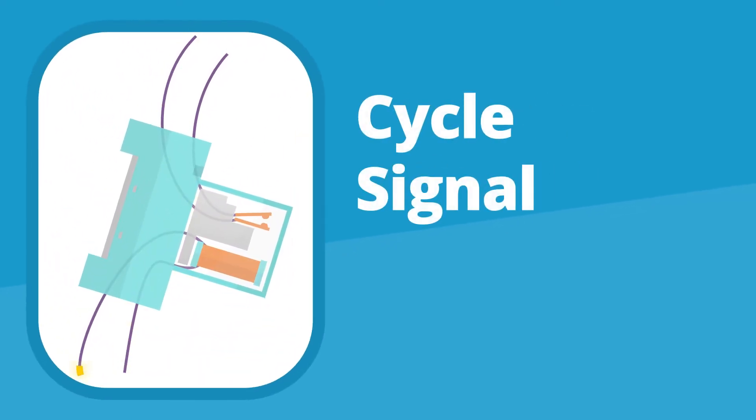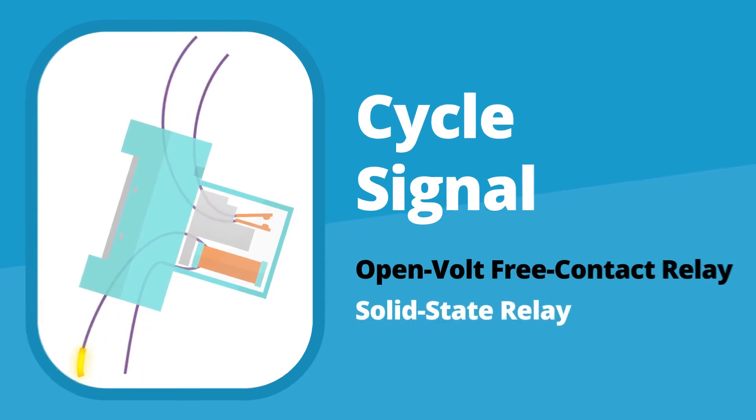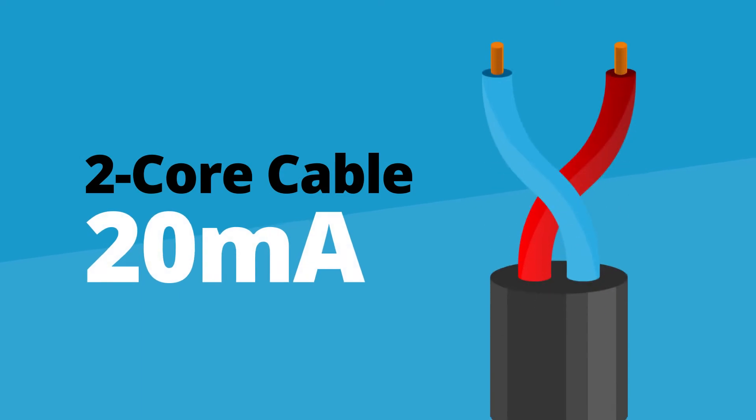The XTX module requires a cycle signal from each machine, provided by either an open volt contact free relay or a solid state relay, using any two core cable that is capable of carrying 20 milliamps or more.